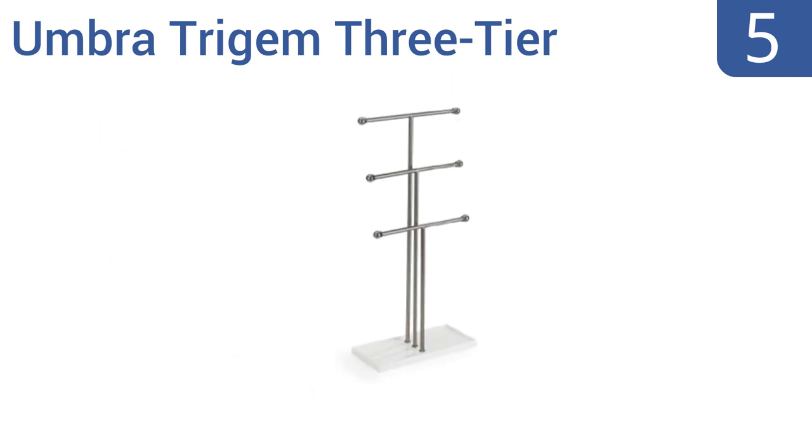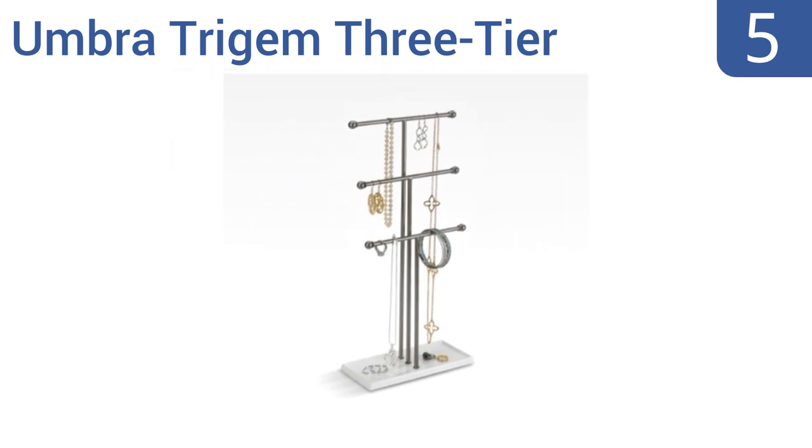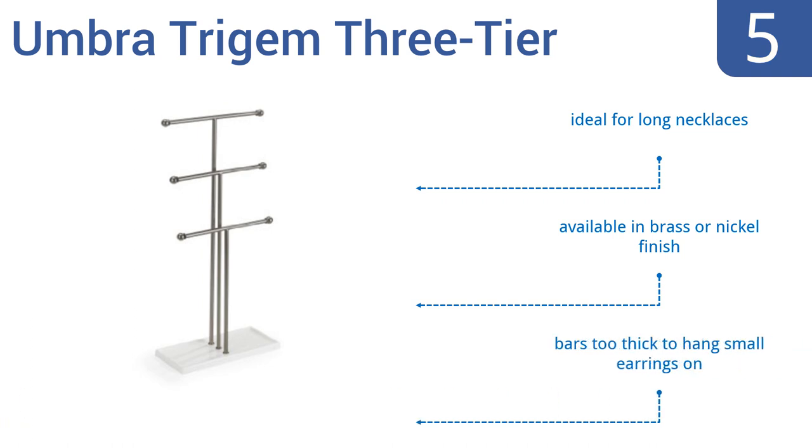At number 5, the Umbra Trigem 3 tier has a sleek design that will look great in your closet or in the window of your jewelry shop. It has a gorgeous high-gloss finish that complements your jewelry, and knobs on the racks that keep pieces from falling off the ends. It's ideal for long necklaces and is available in a brass or nickel finish, but the bars are too thick to hang small earrings on.